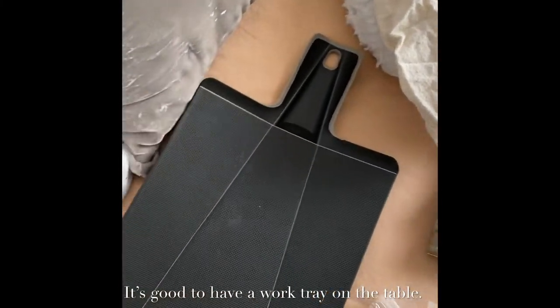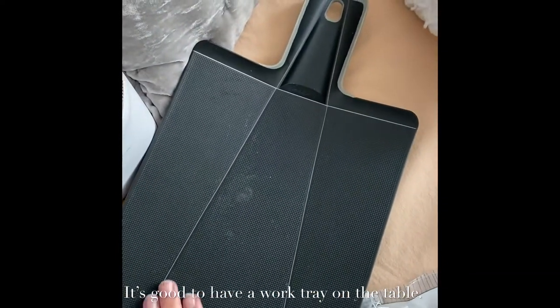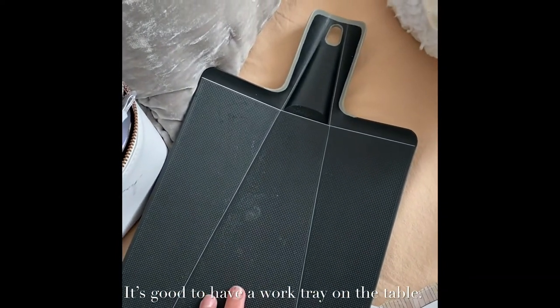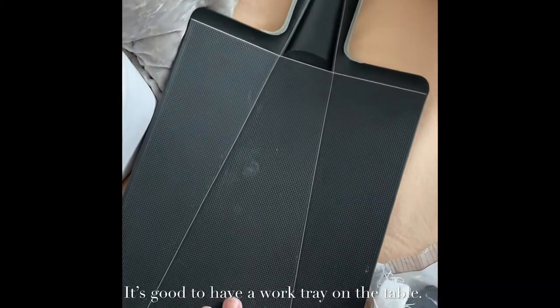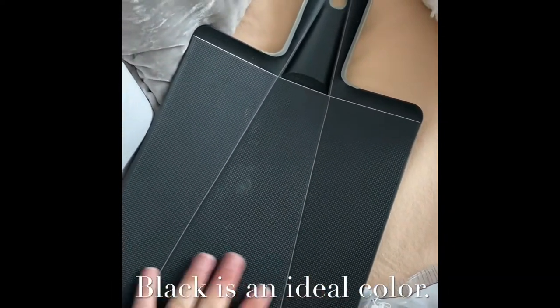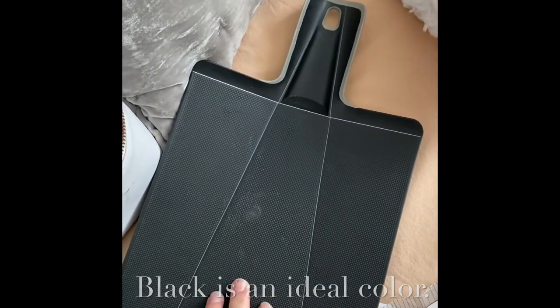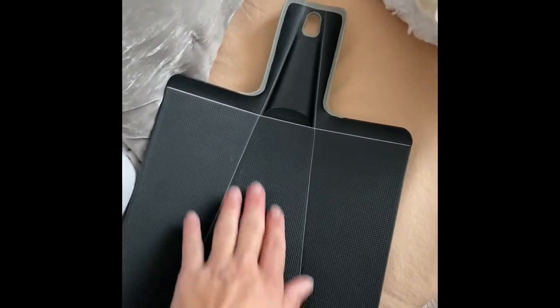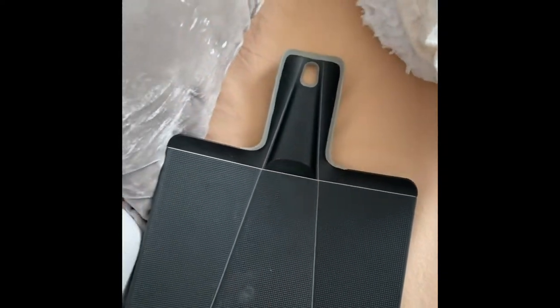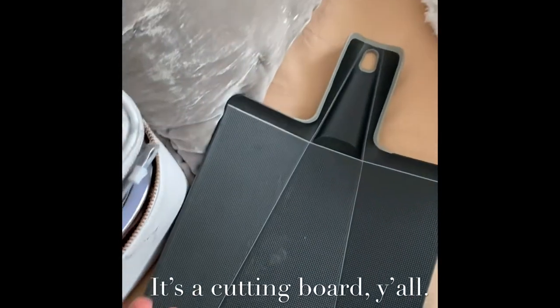Underneath the kit I have my little work tray. This is the tray I like to work off while I'm lashing because I don't like to work off the bed or table — sometimes you get glue on the bed and things get messy. I like to keep everything on here because I can clean it off between clients. It's a nice little work area that holds my tools. It's actually a collapsible cutting board — I'll link that.